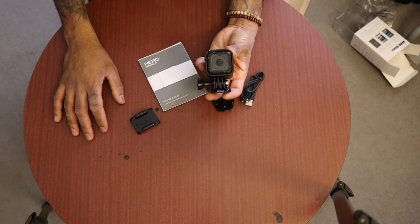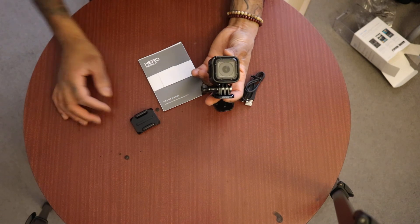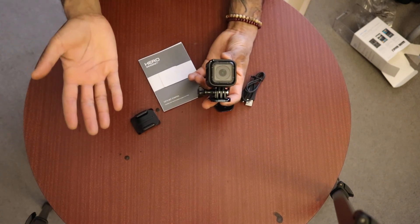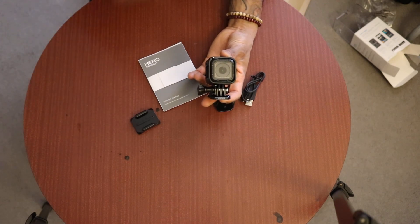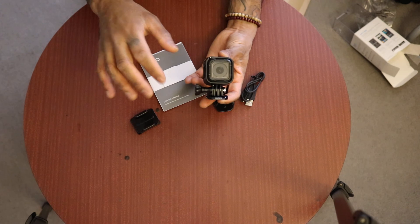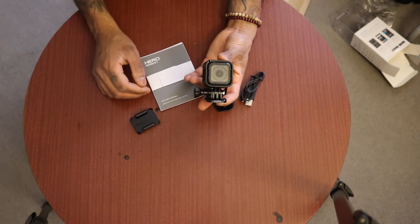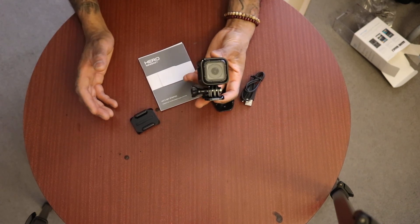And then, shooting in 4K. Shooting in 4K is great, but I do all my video editing on my MacBook Pro, and it just won't support 4K video — it won't hold. If I try to edit 4K video on a laptop, it's just going to crash my laptop.